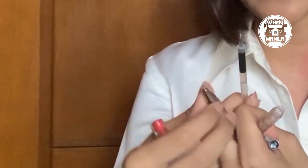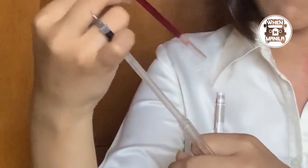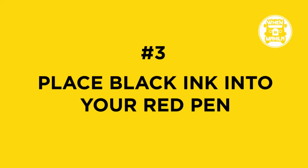What I do is I transfer my black ink into my red pen. Usually it's less noticeable that way. The red ink is already there, but what matters is my black ink stays with me longer. I hope when you guys try this, you won't lose your black pen either.